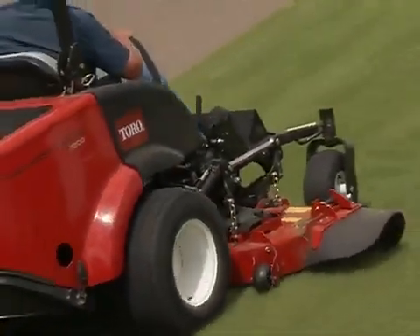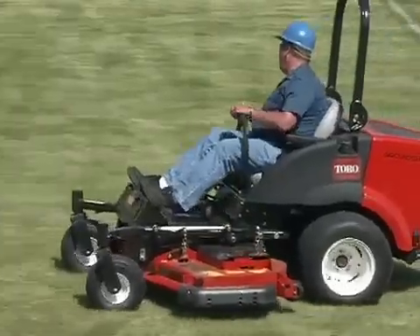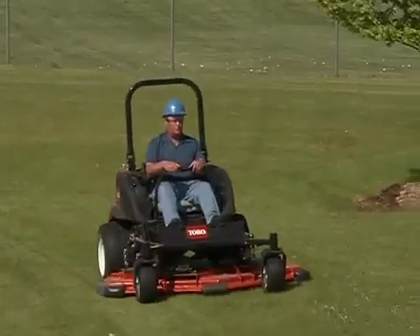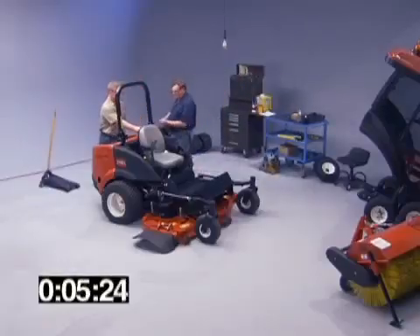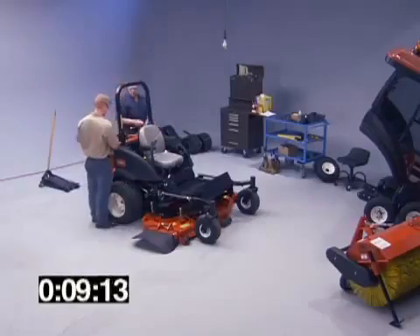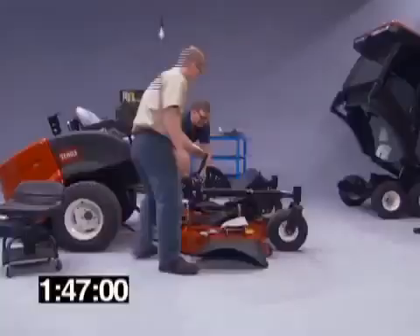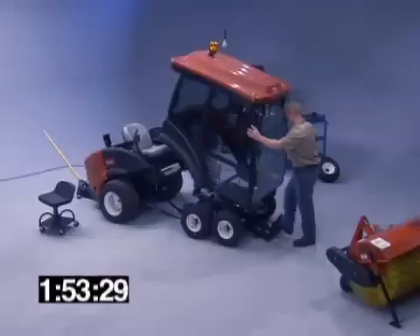The Toro Groundsmaster 7200 and 7210 ZRT rotary mowers have been designed to create a two-part modular system. Quick conversion of the Kubota diesel powered traction unit from the ultimate grass cutting machine to the ultimate snow removal machine is the key to the system.